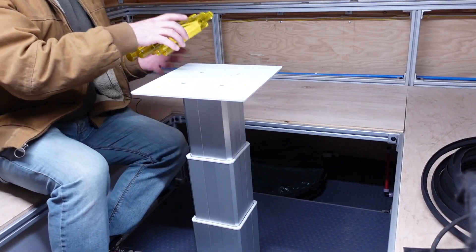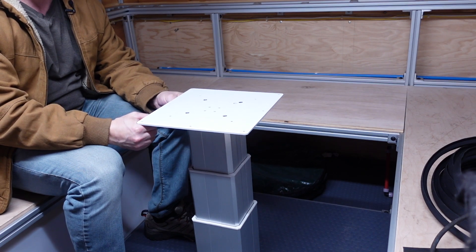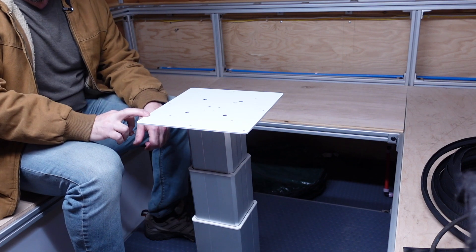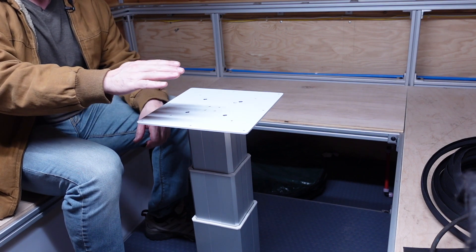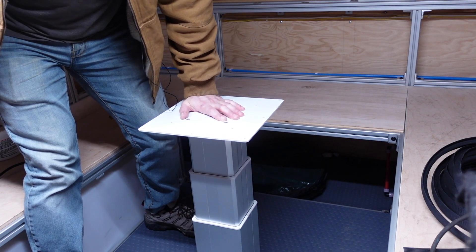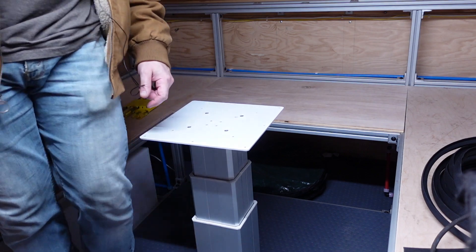One of the other cool things about this table base is that when it's lowering, if you were sitting here not paying attention and your table is going to come down and crush your legs, they actually sense the amount of current going through the motor linear actuator that's inside of here. And if it actually sees a dramatic increase or decrease in current, it'll stop the motor, which is kind of cool. So like if you have pressure on there — say the kids are just sitting here and they're playing on it — that's pretty cool. And it's nice and quiet.